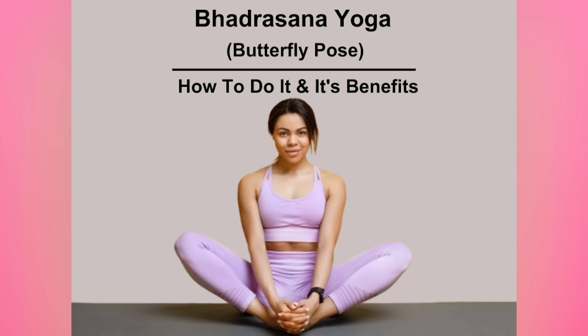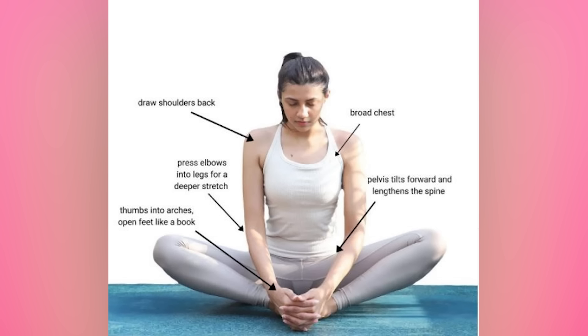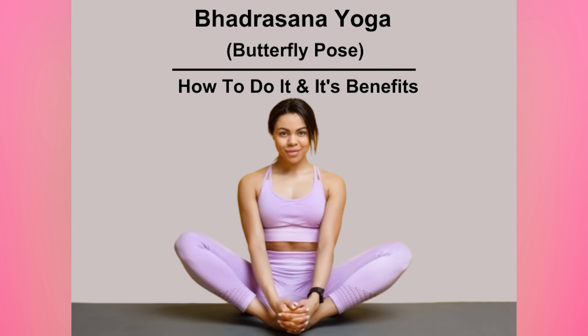Gently bend your knees and place the soles of your feet together. Interlace your fingers along the pinky toe side of your feet, or place your hands on your ankles. Lengthen your spine and open your body across your chest. Roll your shoulders down and back.